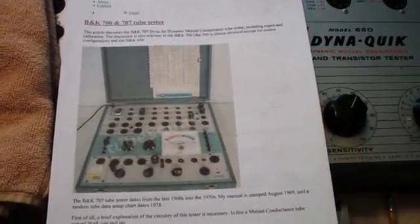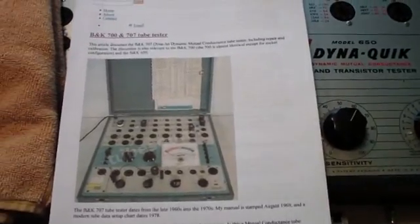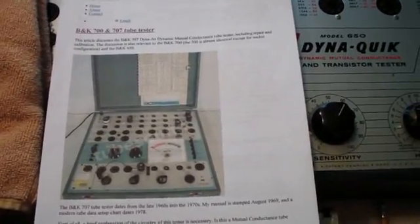See you when we get started on replacing the 83 tube, and I'll show you how we do that.